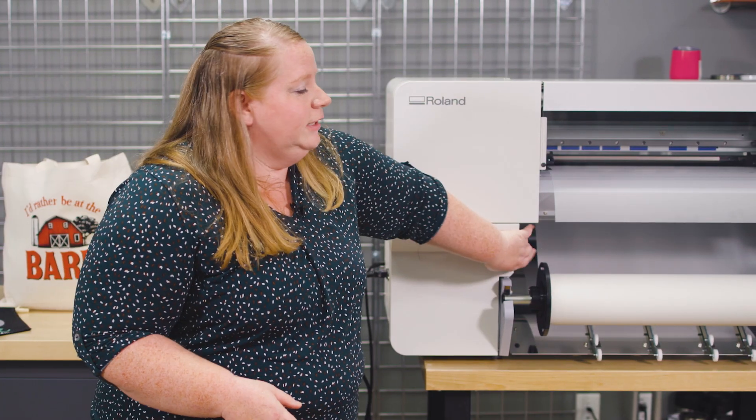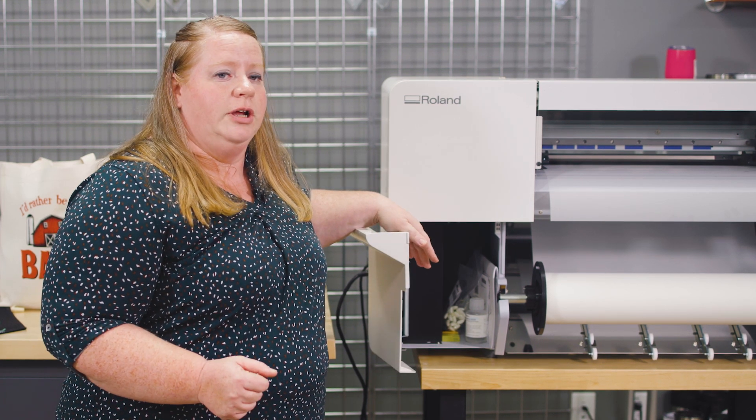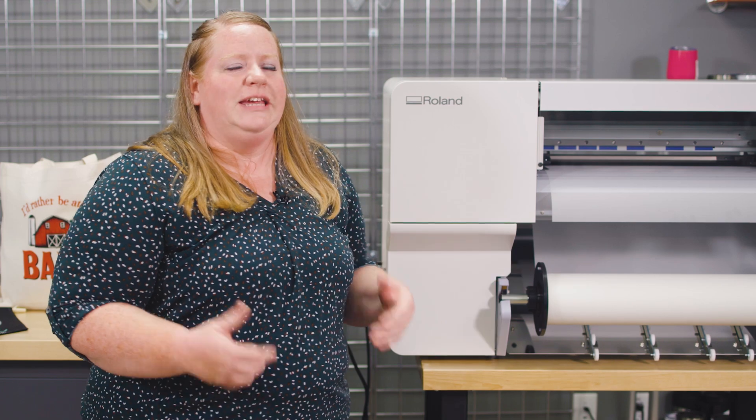I mentioned earlier having cleaning swabs and cleaning solution on hand — you will definitely need those to do manual cleanings. Keep an eye out for those on our website. If you happen to run into any issues or questions about a printer you've purchased from Johnson Plastics Plus, go ahead and reach out to the customer success team. We're here to answer questions and help you with troubleshooting.